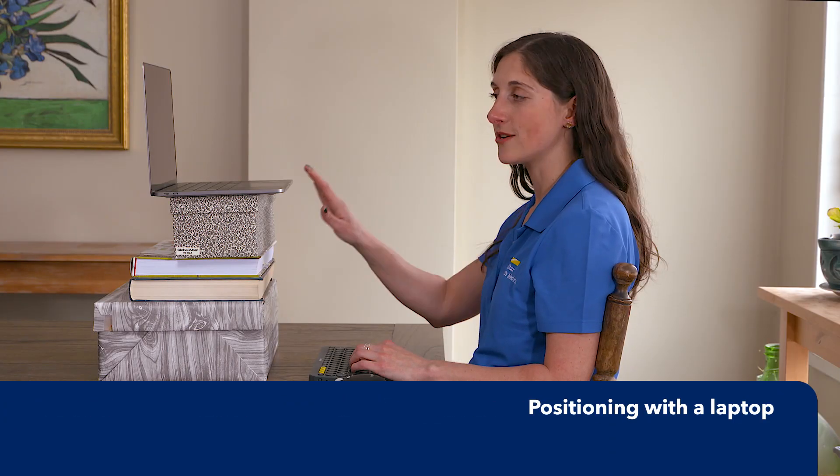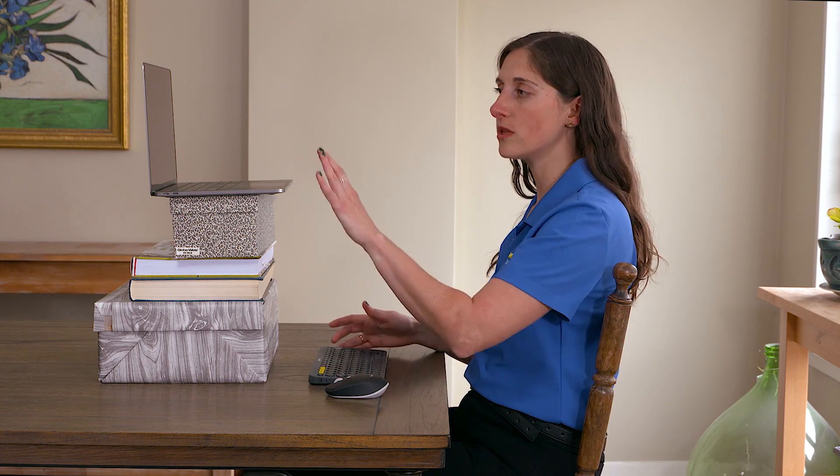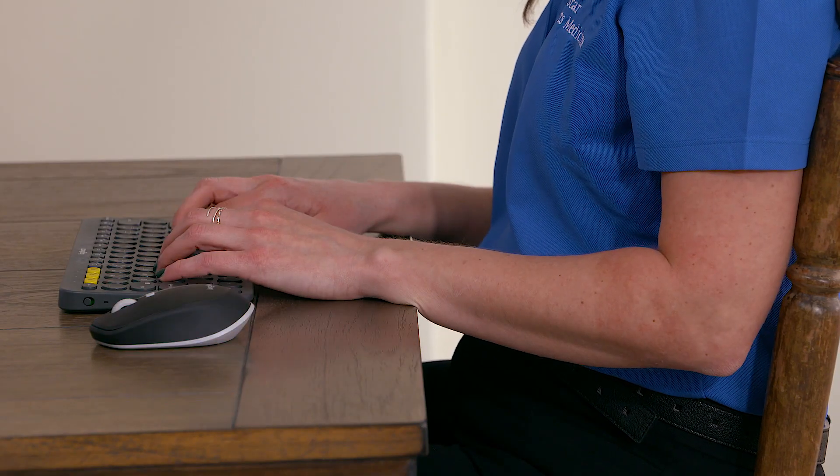If you don't have access to a monitor and instead you're using a laptop but you do have a keyboard and a mouse, you can put the laptop up just like you would the monitor, about at eye level, and then use the keyboard and mouse just as you would on a regular desk setup.